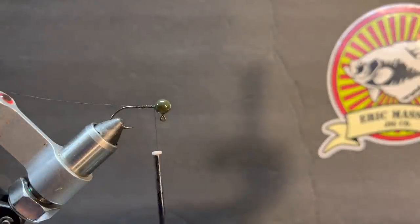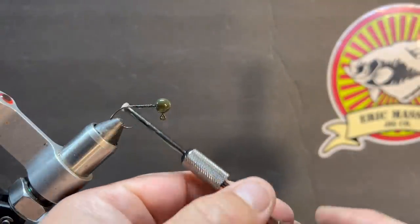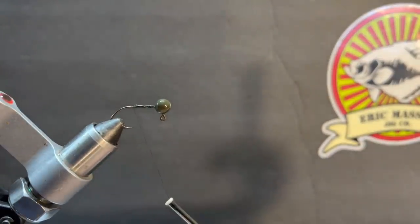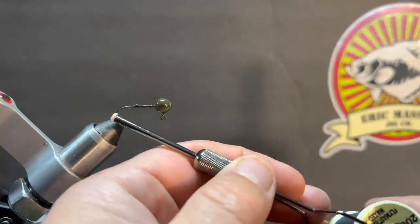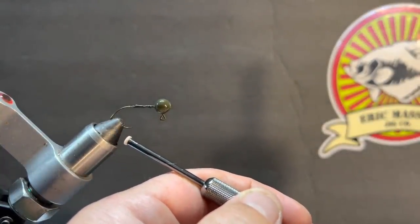We're going kind of thin on that thread. I'll show you on the back of it what size it says we're using — it's Danville's 200 fly master waxed.